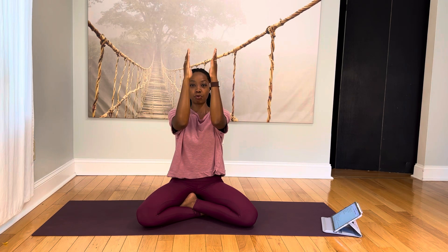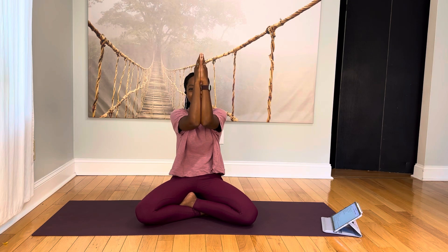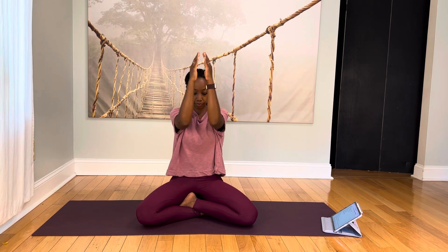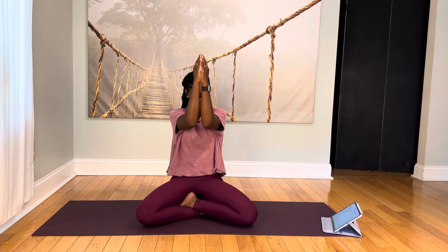Now we're coming into cactus arms. We want to bring the elbows in line with the shoulders, palms facing forward. Squeeze your shoulder blades together. Pull the forearms in. Lift the chest as you squeeze the shoulder blades together, then concave the chest as the forearms come in. Start to move a little bit faster — for 10, 9, 8, 7. Really squeeze the shoulders and the chest. 4, 3, 2, last one. And relax the shoulders down.